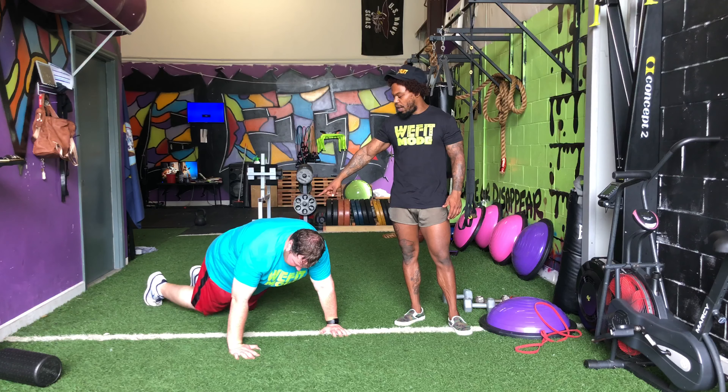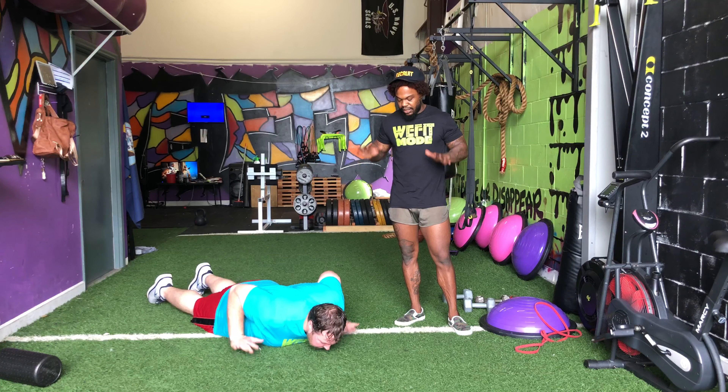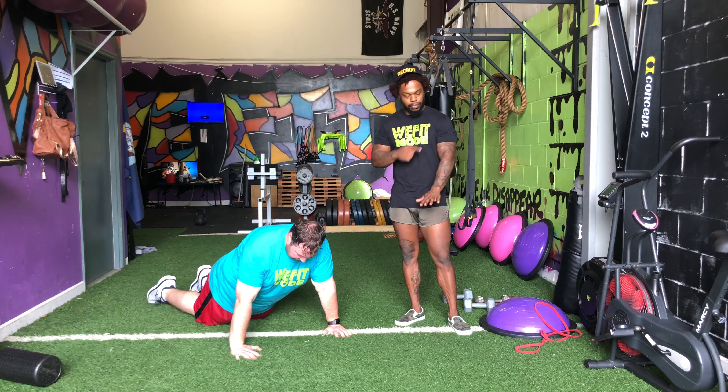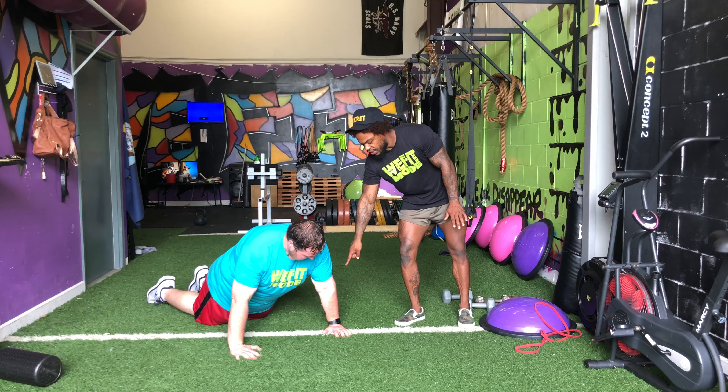If we need to modify it and drop to our knees, we still keep our hips down and we're going to go down, hands come up and press yourself back up. You want to make sure that your shoulders, elbows and wrists are all stacked on top of each other.